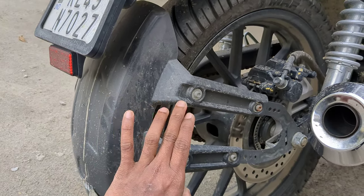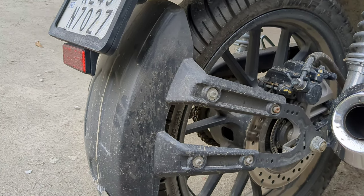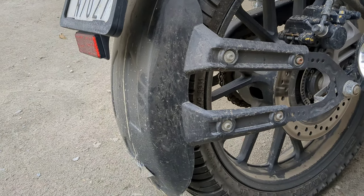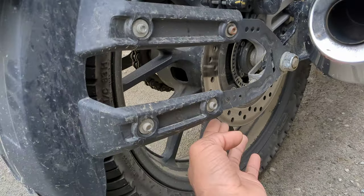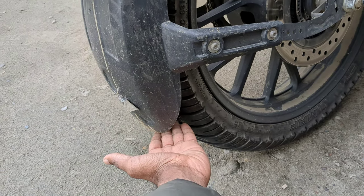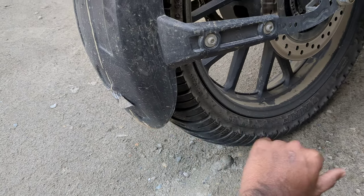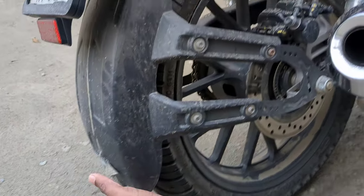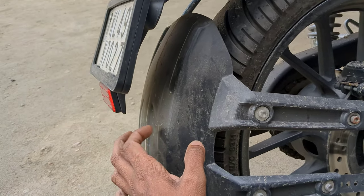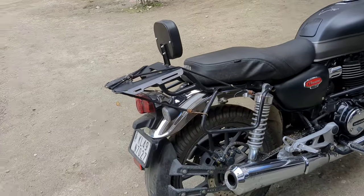The tire hugger changes the look of the bike. On the negative side, if you're going off-road, there's a chance it can get touched or broken — stones can hit it because the clearance is limited. I've experienced this; it broke once and I had to replace it. On the positive side, in rainy season, the pillion won't be affected by rain splashing up.